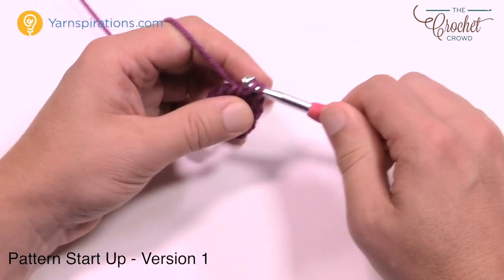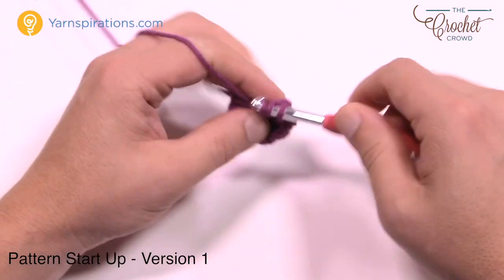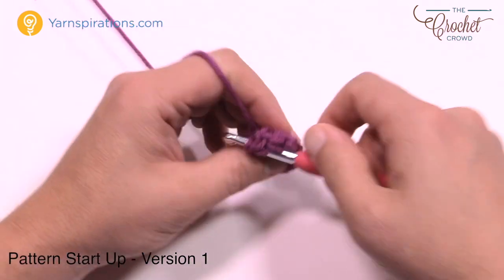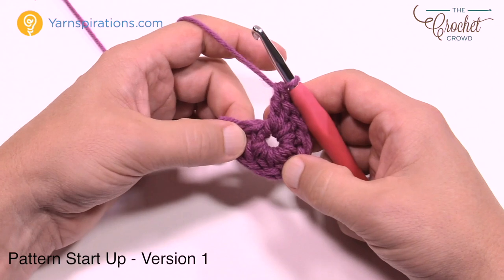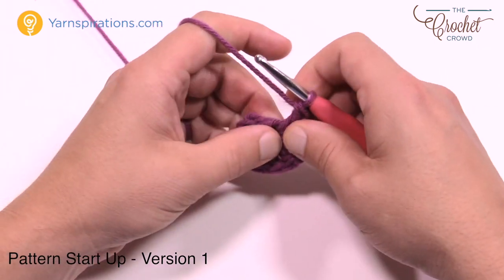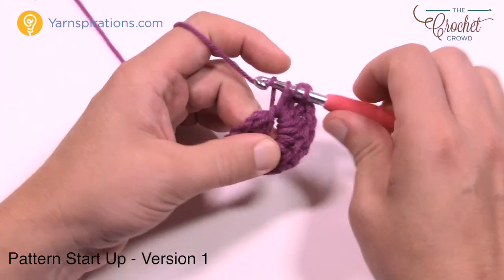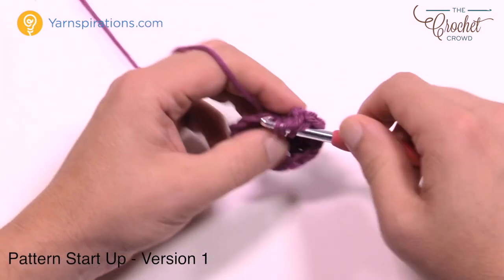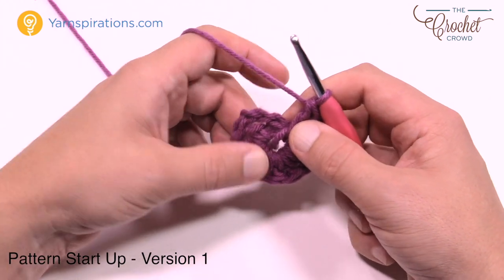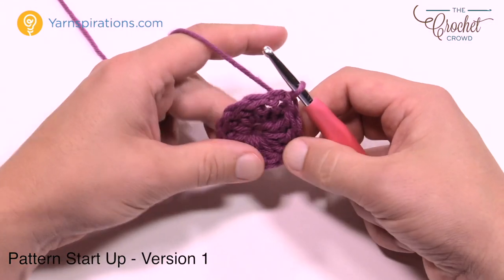In round one it's just a solid color, and then we begin using the secondary color in round two. Count your posts to confirm you have twelve, including the chain three. Once satisfied, join to the top of chain three and pull through to finish. That is round one.